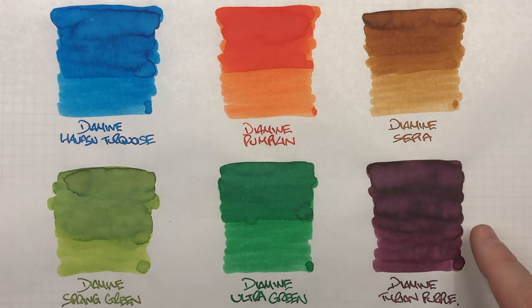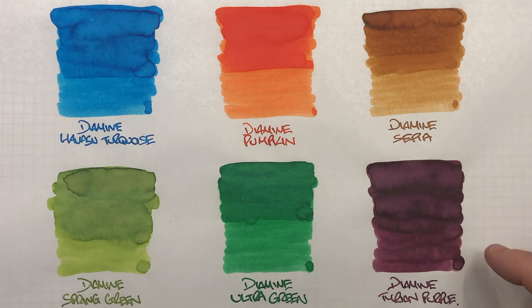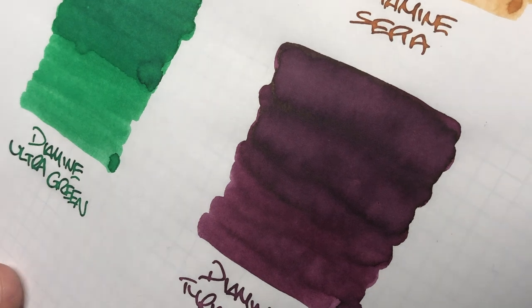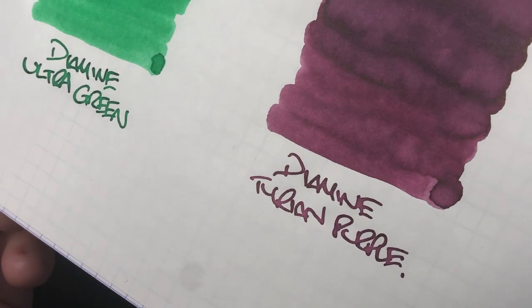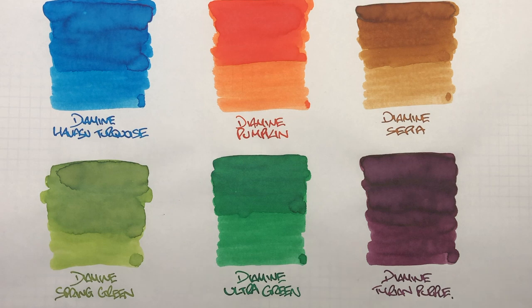The last ink is Diamine Tyrian Purple — one I've avoided for a while without knowing why. There isn't a huge difference between a wet and a dry writing nib, but there is a lot of shading in the pooled areas. There's some sheen — a bit of gold sheen around the dark areas — but nothing on the writing sample. It's an interesting colour of purple, but not typically one I'd gravitate towards since I prefer a dark purple. I know many people like Tyrian Purple, as well as Diamine Imperial Purple.